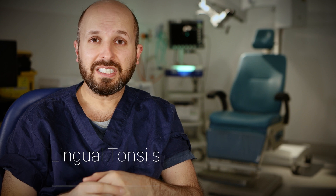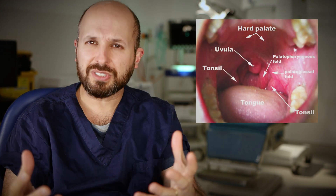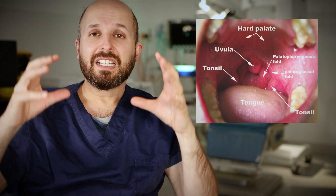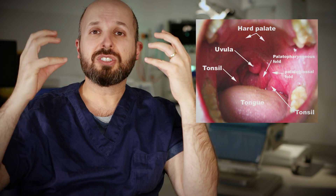I use radiofrequency ablation to shrink down lingual tonsils. Lingual tonsils sound like the palatine tonsils — the ones that everyone knows about, which sit on either side of your mouth, and people get tonsillitis from those. There are lots of different types of tonsils. The lingual tonsils are actually connected to those palatine tonsils, and they sit just there. These two tonsils aren't separated; they actually connect through the back of the tongue, going down across the back of the tongue and sitting in the back wall of your throat.